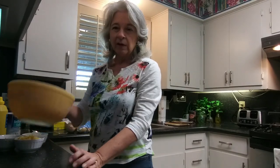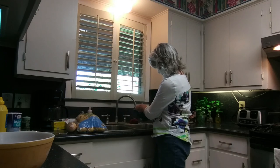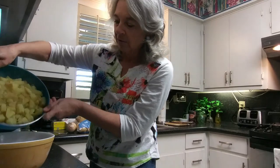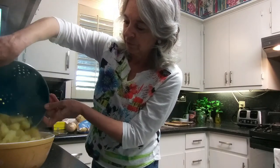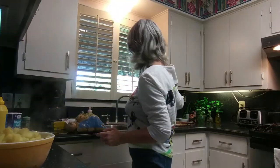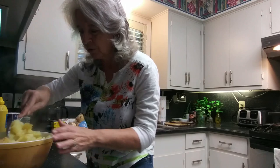Since I've already got the ingredients cooked, I'm now going to assemble. I have my potatoes that have drained and I'm going to add them to my bowl. It pretty much fills the bowl up and won't give me a lot of room here to mix.